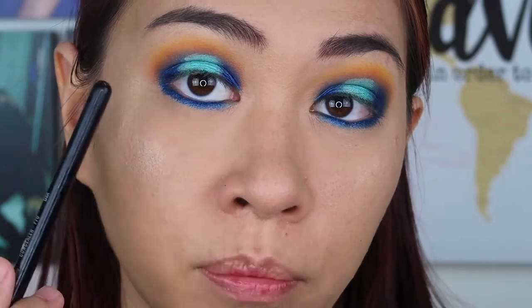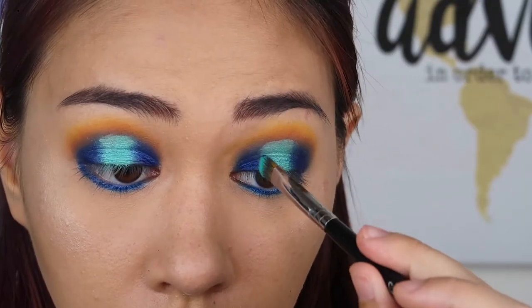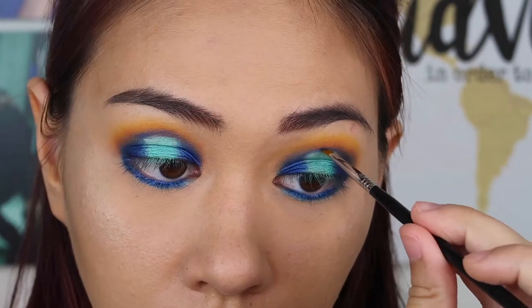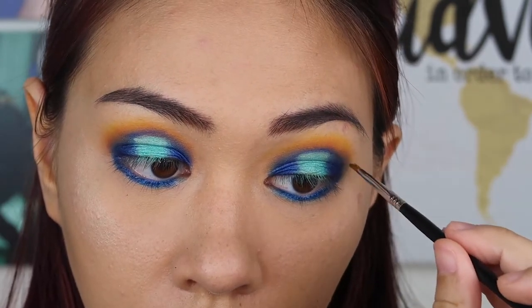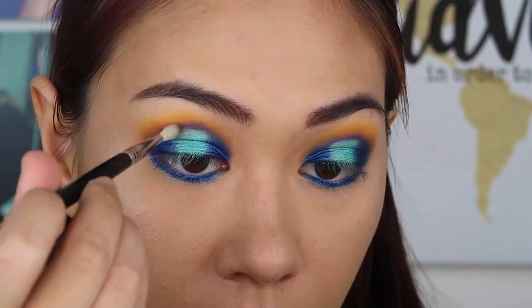I feel like we lost some of that dark blue, so I'm going to add some more of that Juniper color. Now I'm going to use a tiny winged liner brush and draw that blue above the lighter blue, and then blend that out with a small blending brush again.